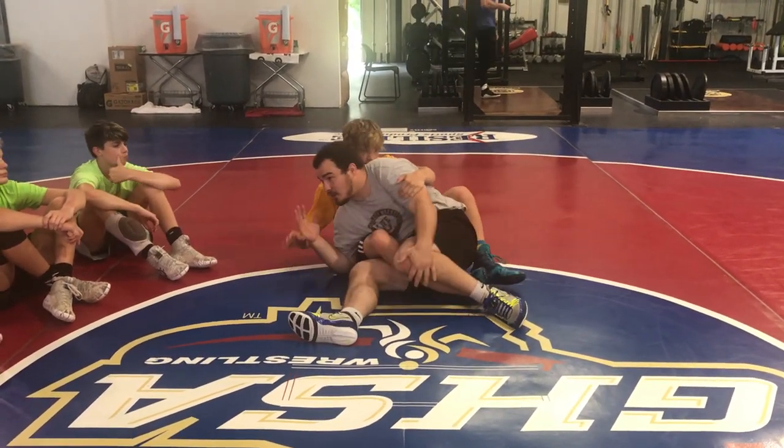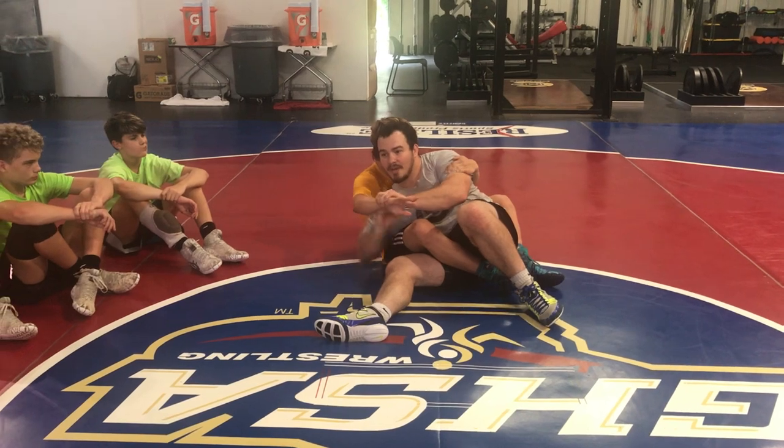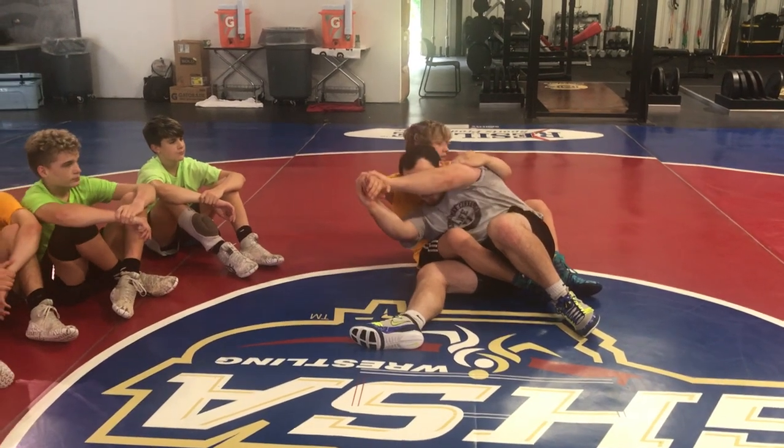As soon as I block, as soon as his arm hits my hand, catch it. Now I'm doing baseball bat grip. Some people do this — we don't want to do that. Baseball bat. I'm straightening it out.